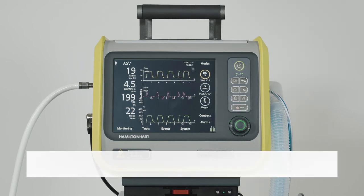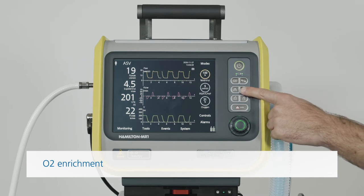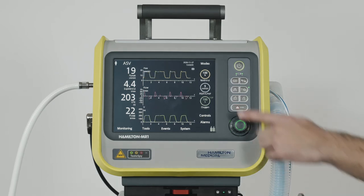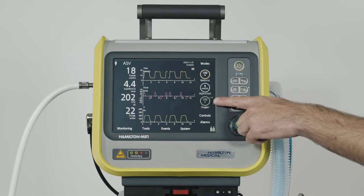If you want to increase the oxygen concentration temporarily, you can press the oxygen enrichment key. For the adult and pediatric patient group, the Hamilton MR1 delivers 100% oxygen for a maximum of 2 minutes, while for neonates, it increases the oxygen concentration by 25% of the last oxygen setting. You can always see the oxygen concentration currently being applied, as well as a countdown timer.